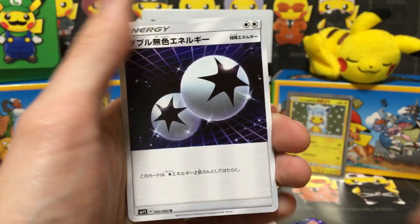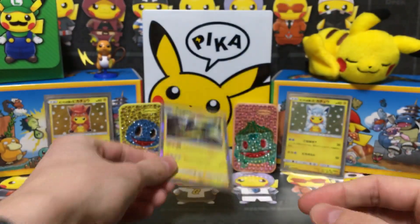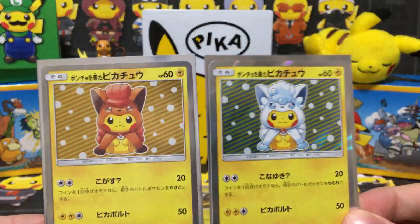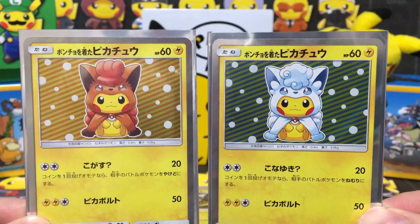So if you're not going to get a Holo, that is a good card to get. Nothing too special from this pack — a Vikavolt Holo, very cool. The GX is a bit better obviously. But these two super cool promos are very, very cool indeed. So thank you very much for watching the video and I'll see you guys in the next one.